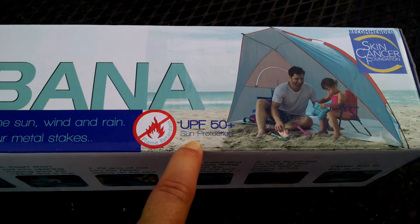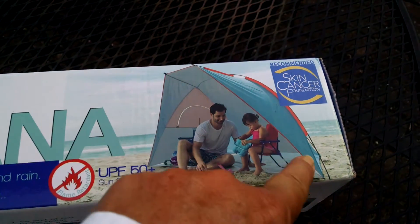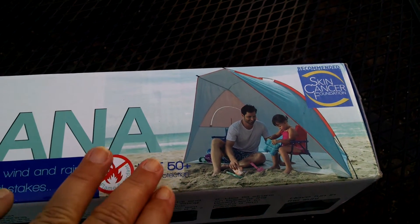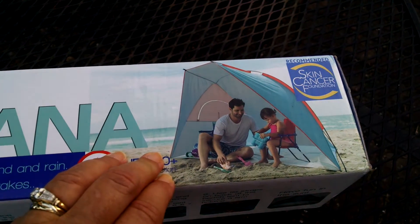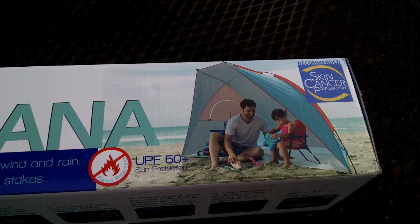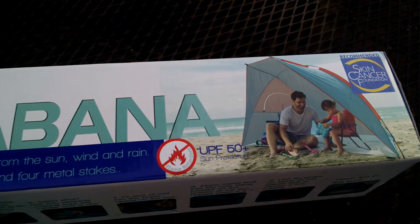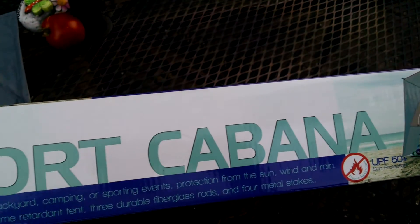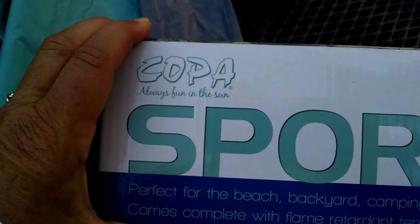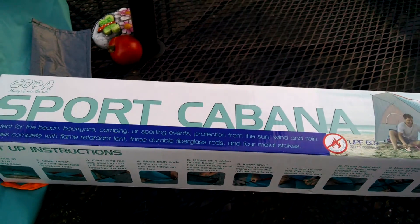This is an FPS 50 sun protection sun shade that you can use at the beach, at a picnic, at an outdoor concert, or in your backyard for the little ones as a shade area. You could also possibly use it for your animals outside, but not as a permanent fixture. It's great for sporting events and camping, and it's by the Copa brand — we found it at Big Lots. I will show you what it looks like set up.